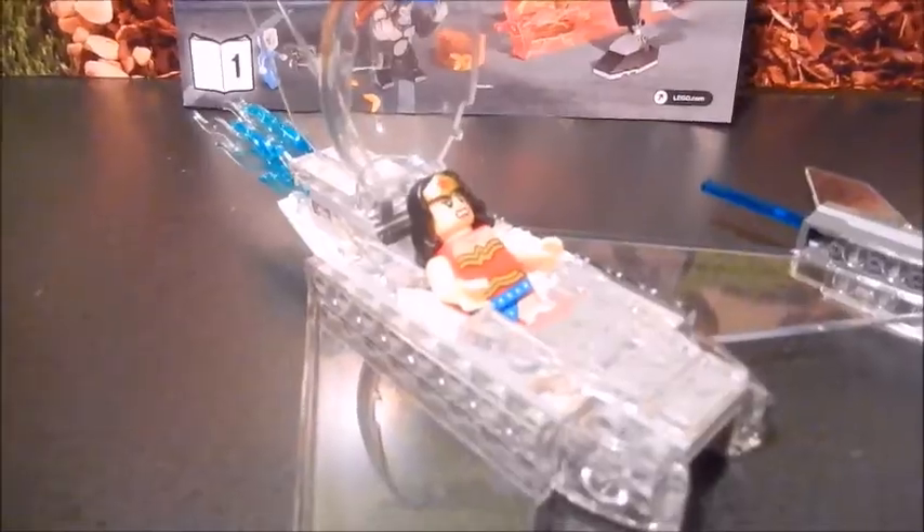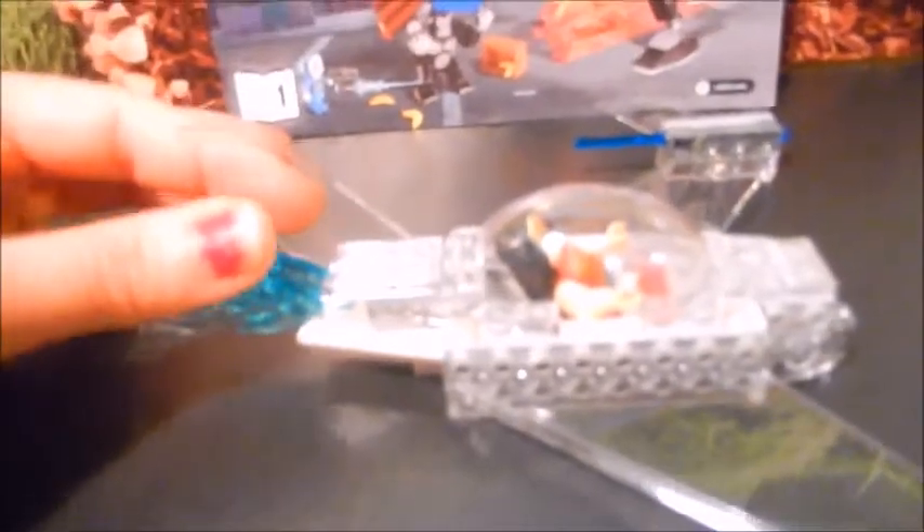So Wonder Woman — the original one — fits in here just fine. This is the cockpit, and she's got some flames that shoot out from the back, and these are all clear. Now we can see the flames and Wonder Woman herself.